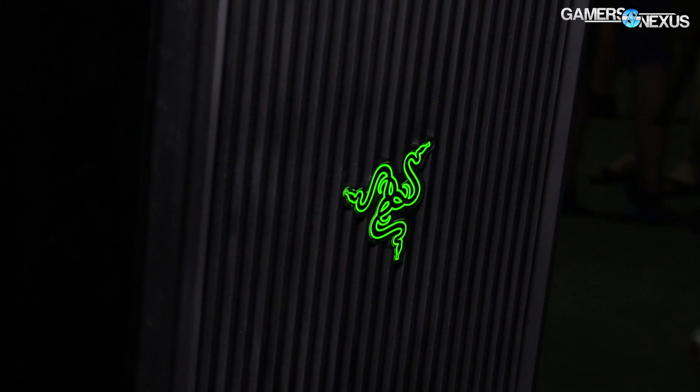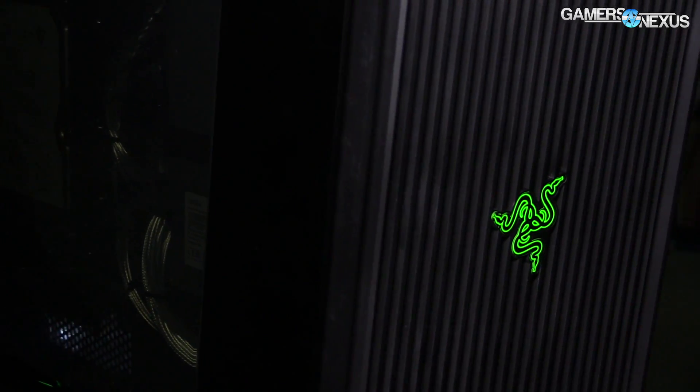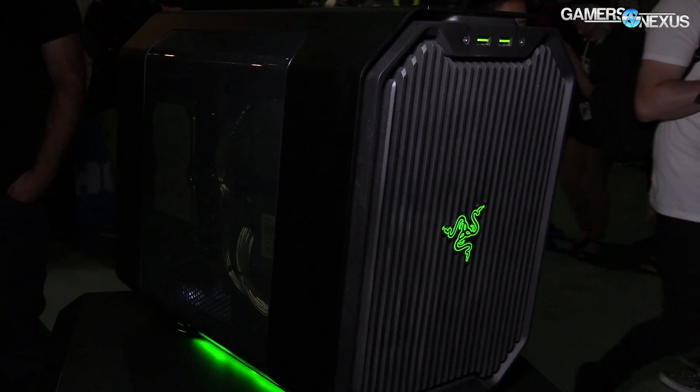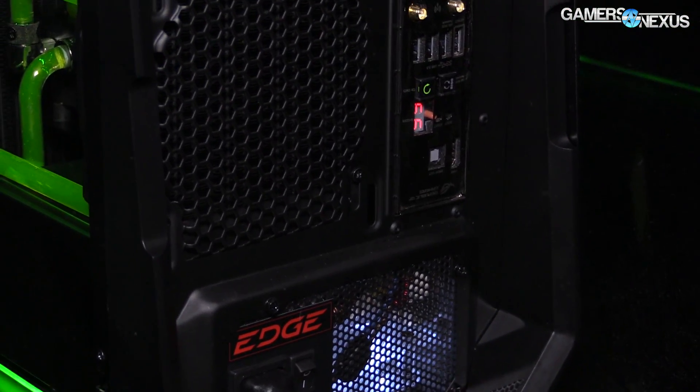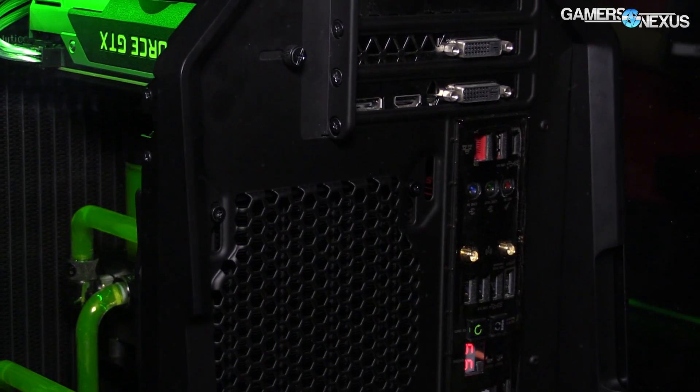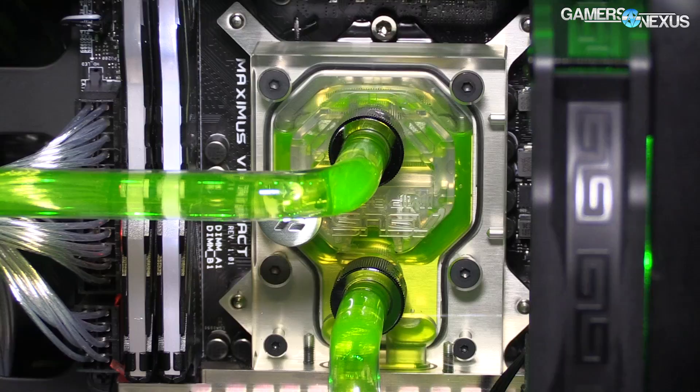The power supply is in the bottom. It is covered partially by a PSU shroud. That shroud only really covers the top of the supply, and inside you have your normal access to cables, as you would see in something like an S340 or H440. Coincidentally, those were also designed by Razer in some cases. The shroud extends out here.